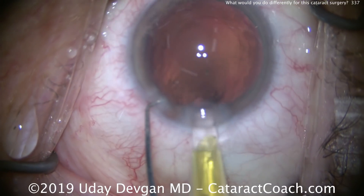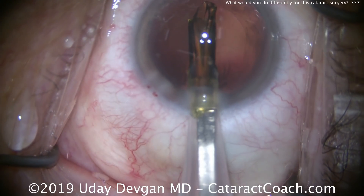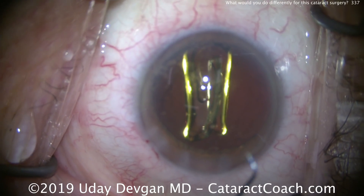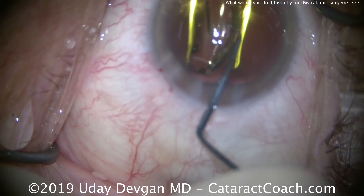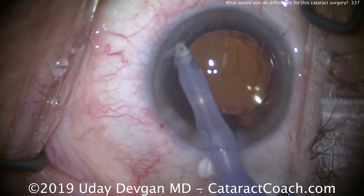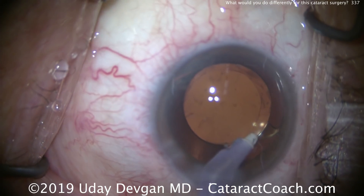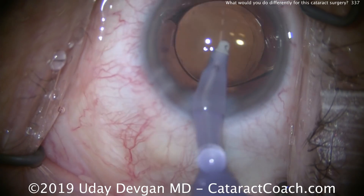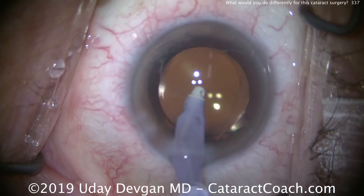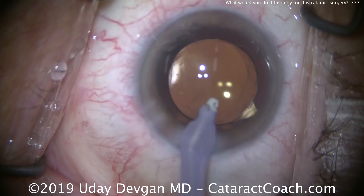Here comes the IOL. We'll put that in the capsular bag. You can still see we have good protection with the dispersive viscoelastic. The rest of the case proceeds pretty normally. We do want to minimize the patient's post-op refraction — in this case we did aim for plano. We also want to minimize post-op inflammation. Here's removing the viscoelastic from the eye; we're careful to remove most of it, almost all of it, but we don't want to be very aggressive with fluid flow near the endothelium. Lens is nicely positioned, good overlap with the capsorexis.